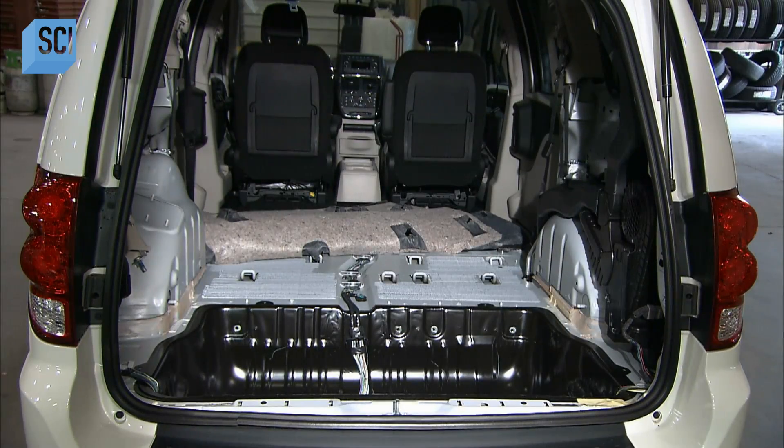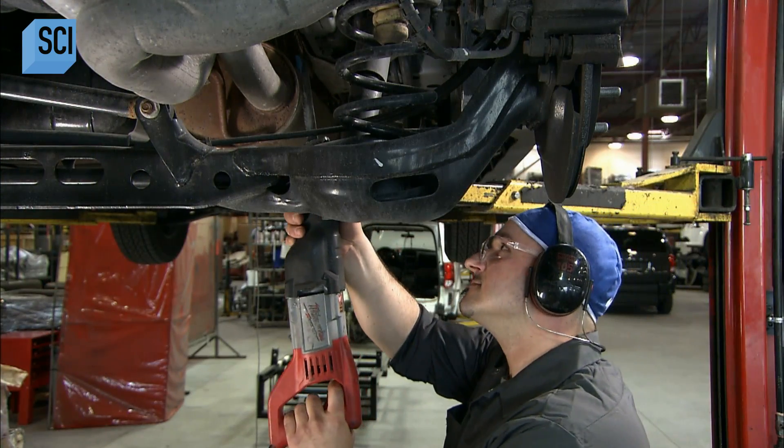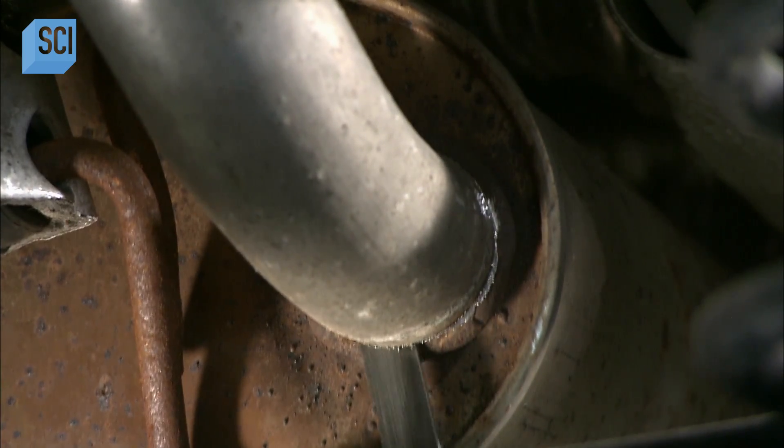They pull out the carpet and completely strip the vehicle from the front seats to the back. Underneath, a technician saws off the exhaust system and disassembles the rear suspension.